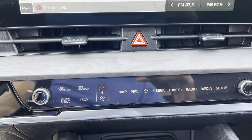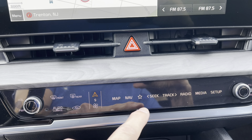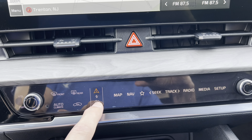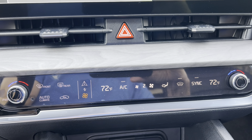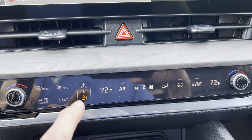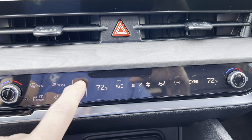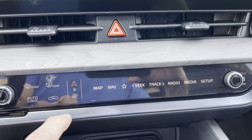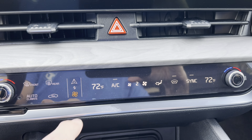Down below is a digital screen for your map, nav, radio, and setup. If you hit a button, it switches over to your auto climate settings, which is a nice touch. However, you do have to keep track of which menu you're on while driving — you push one button to get to radio, media, or nav setup, and the fan button to return to climate control.